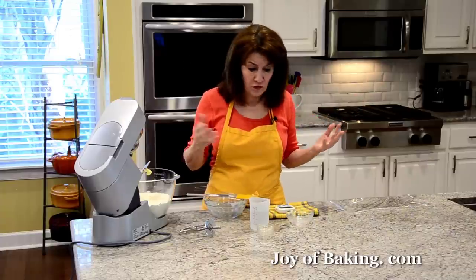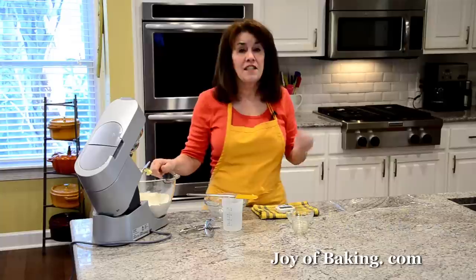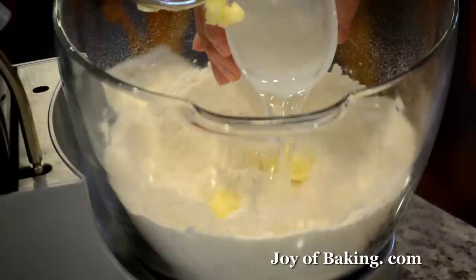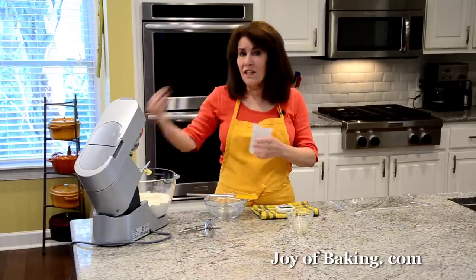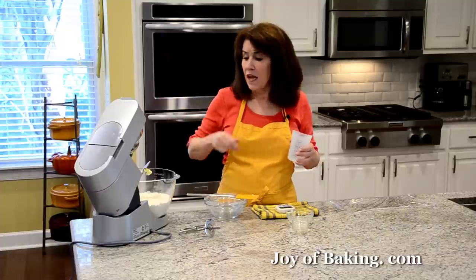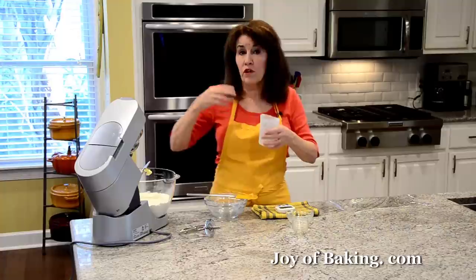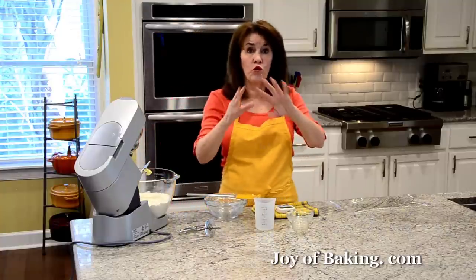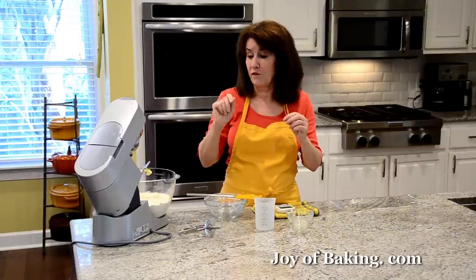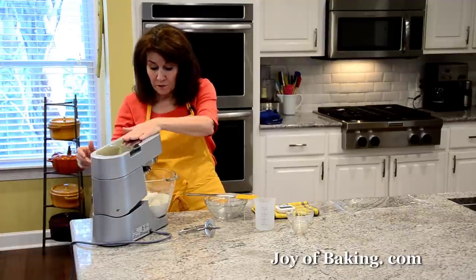I prefer filtered water when making bread dough. You will need seven-eighths of a cup, which is 210 grams of cold water. I'm using cold water because we're going to knead this dough for about nine minutes, which will warm it up. Starting with cold water means we'll end up with a dough at room temperature, which is 73 to 76 degrees Fahrenheit, or 23 to 25 degrees Celsius.